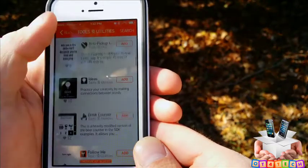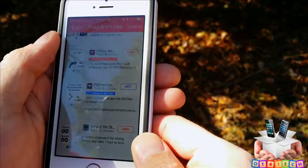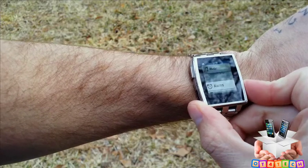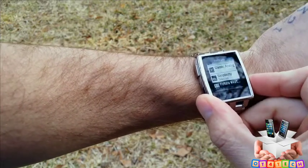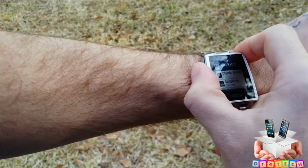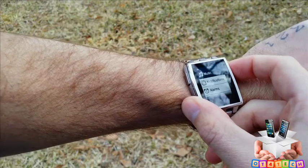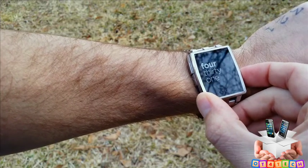You're going to need to download companion apps to get the full experience, though some apps just require you to download them and Bluetooth will link the Pebble to the app. With the iOS version, there is a one-way function only — you cannot push back from the Pebble to iOS due to Apple's software lockdowns. In settings, you can set alarms, view previous notifications, access music controls, set do not disturb, and toggle text messaging notifications.